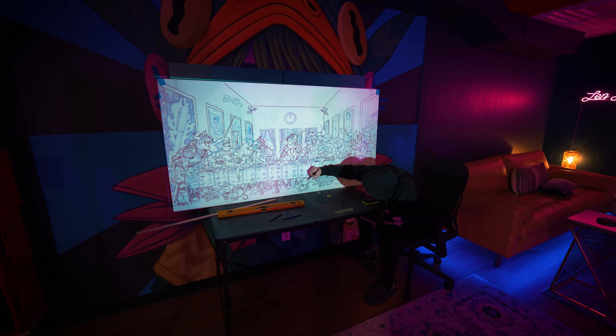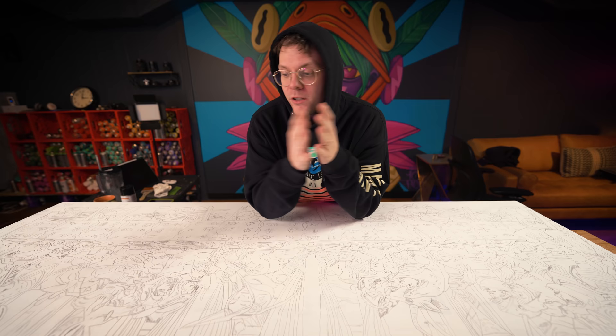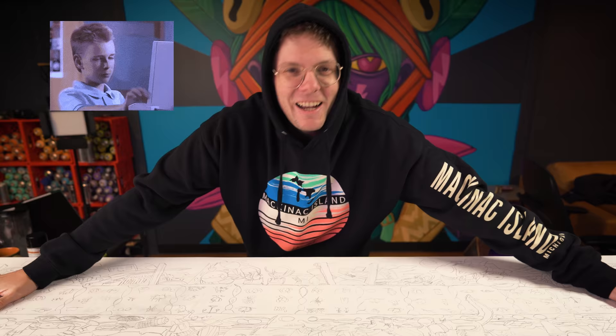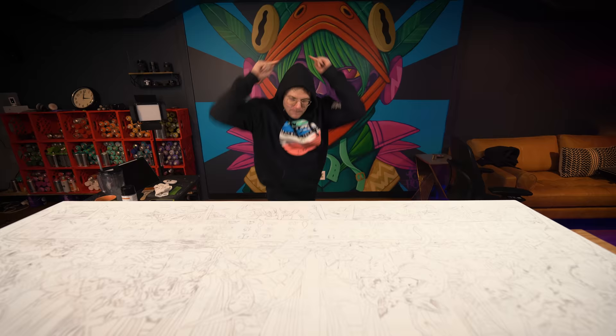We spent quite some time transferring the sketch using the projector — that took us like four hours. I was talking to my editor Nick about how it's so hard to communicate the passage of time in a YouTube video. He had a genius idea: what if I didn't shave the entire time I was working on this Last Supper painting? I like that. I don't know if I can grow a beard — it might just be a patchy rat pelt on my face. I am not shaving until the Last Supper painting is done.